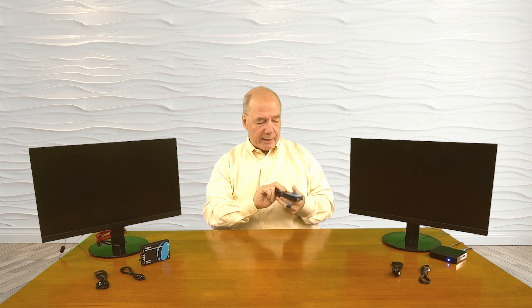Then I'll add power to the unit — I've already plugged the power supply in, so I simply plug in the barrel connection. The minute I do that, you'll notice the lights on the front come on. What's happening right now is the unit is going through a power-on self-test, checking the internal electronics to make sure everything is working fine. It's also checking the resolution of the media source to make whatever adjustments are needed to give the best possible picture downstream.